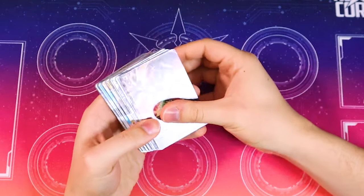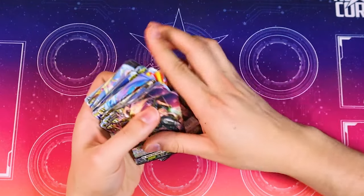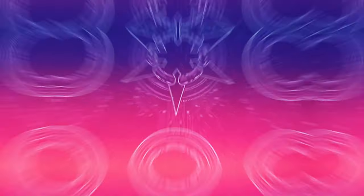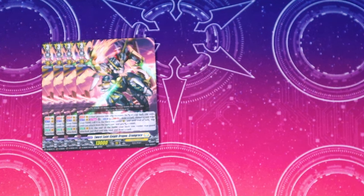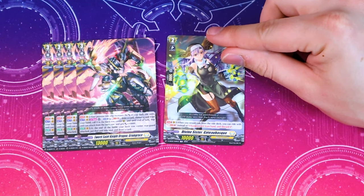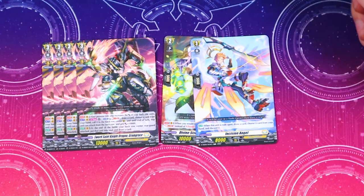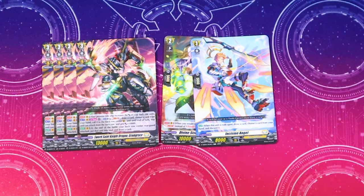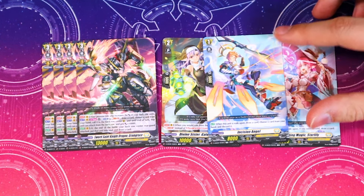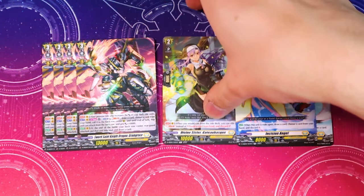I'm going to slide this out and fan it out real quick. It looks like all the cards come common — there are no foils in this. Let's dive into what comes in the deck. They start you off with your four Gram Grace. One of which is going to be in your ride deck. Then you got the Divine Sister Gatamusk. Then we got our Incision Angel, which is our grade one, and then our starter — Starting Magic Star Lily. The Incision Angel lets you draw a card then discard, so it's a good draw-and-discard.